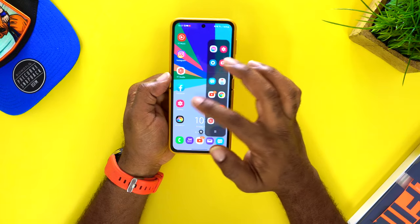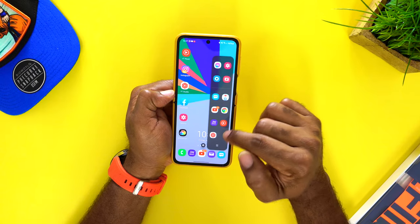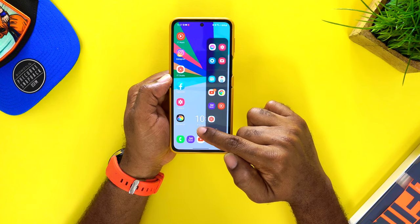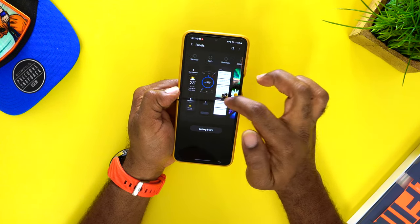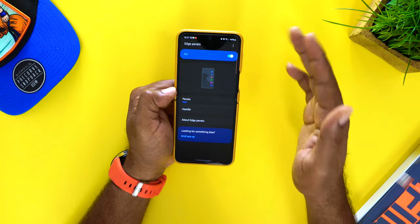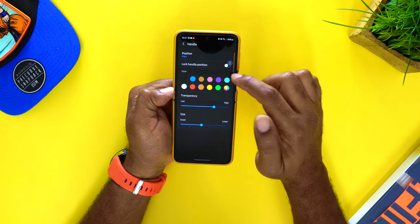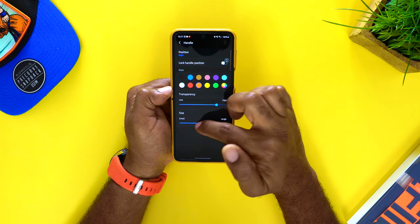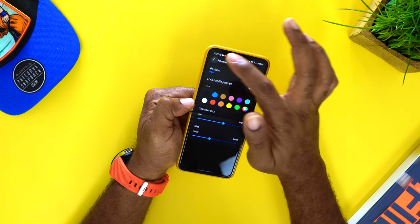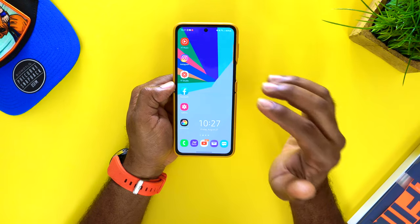It's really easy to use and really convenient. If you want to change any settings in the edge panel, open the edge screen and there's a little settings menu at the bottom. Tap it and you can customize the panels. You can toggle the edge panel on or off, change the handle, size, color, and transparency, and even change the position from right to left — whatever suits you.